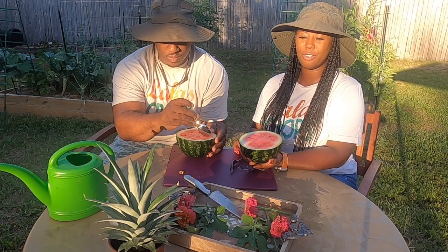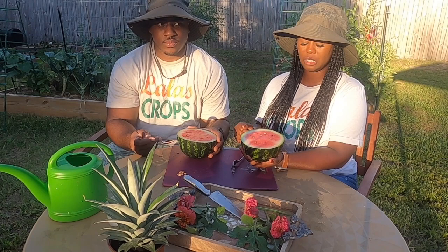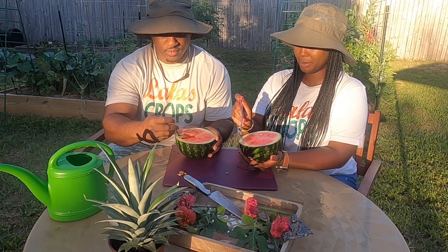We're going to dig in. I also wanted to make the announcement that I have turned Lala's Crops into Lala's Crops, Inc. Yes, I have made Lala's Crops into a company. I do have big plans — I eventually want to start selling seeds, some good quality seeds for everyone. I'm going to start testing things out and experimenting so that when the time comes, I am selling good quality seeds. We're going to save these seeds right here.